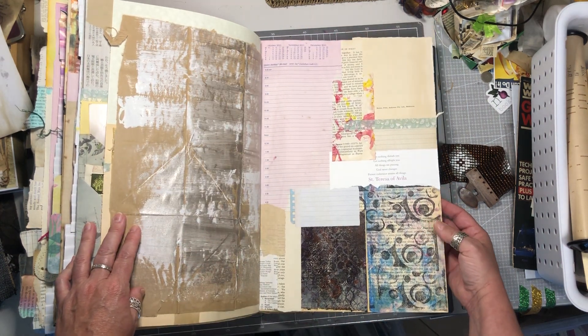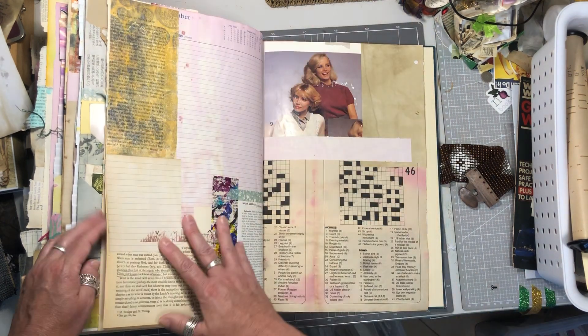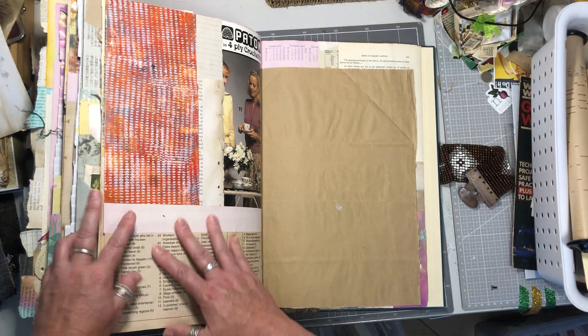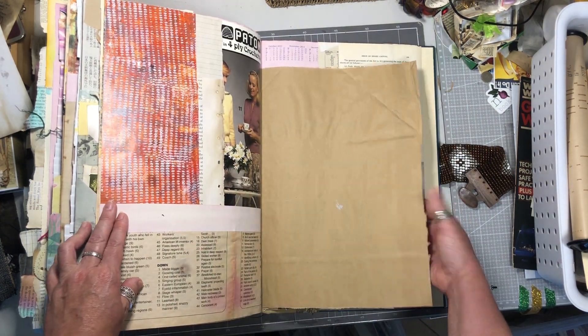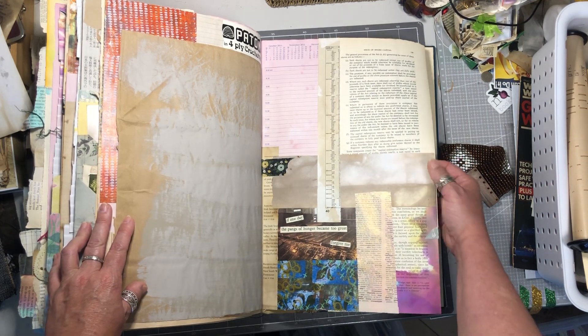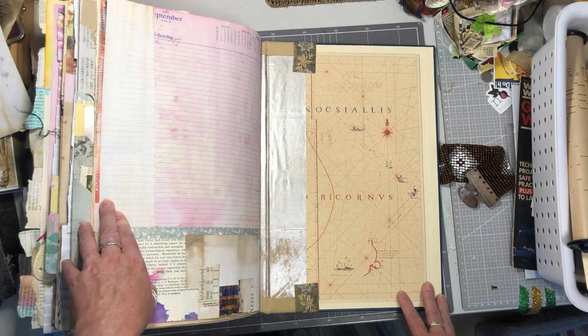Some jelly print on book page — and that's it, that is the end of Giovanna.